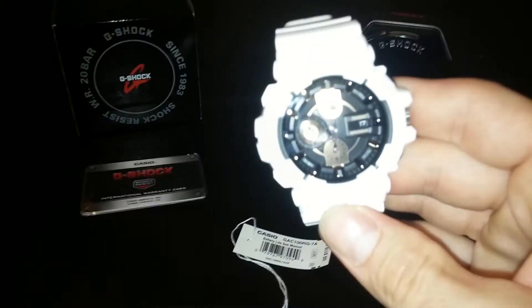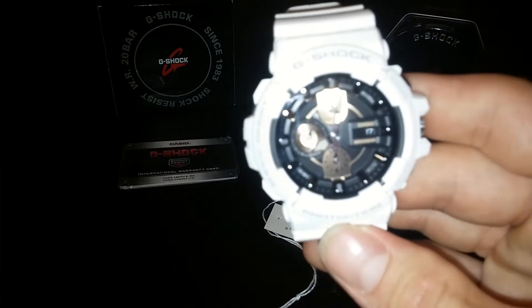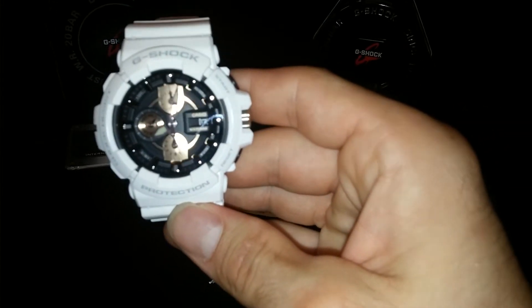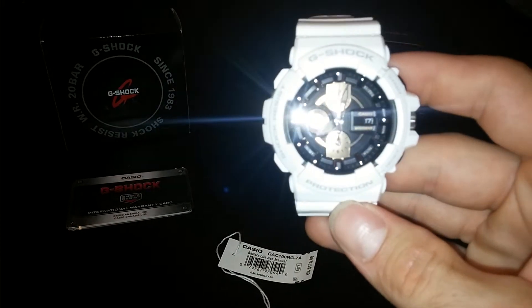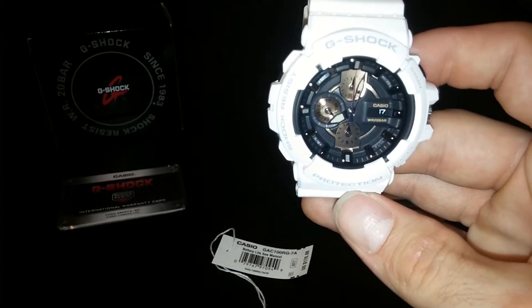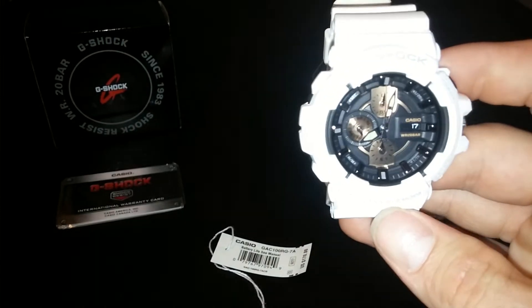They did an amazing job on this watch as far as how it looks. Sorry about the shininess — it's just really reflecting. This is all rose gold tone on the inside. I say tone because obviously it's not real rose gold; that would cost a lot more than $170.